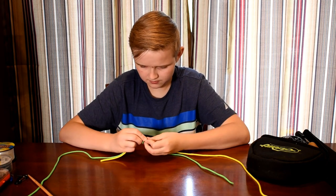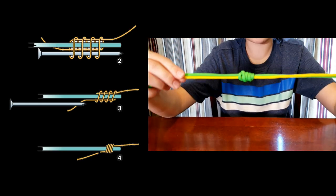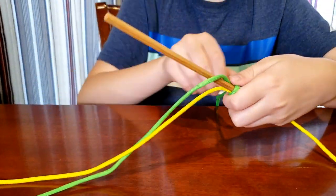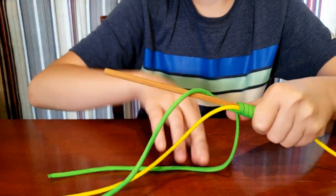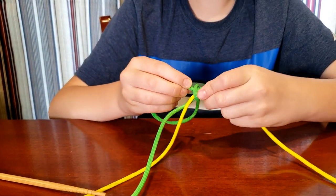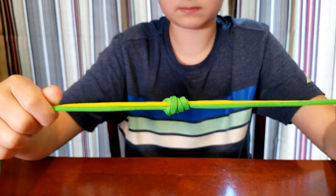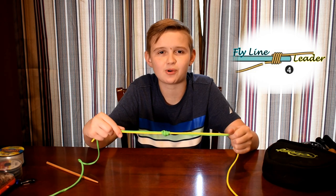And that's how you do the nail knot. This is how you connect the fly line and the leader together. That's about the end of this video — if you did enjoy, please like, subscribe, and share. I'll see you all in the next video, bye!